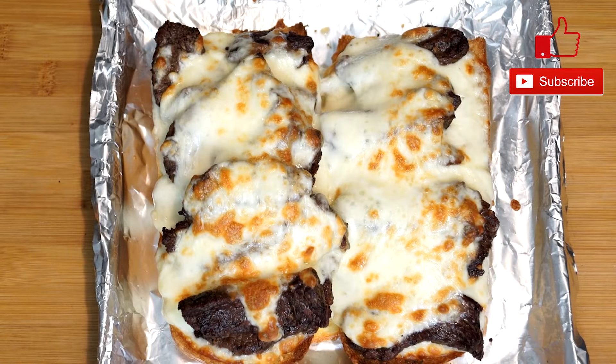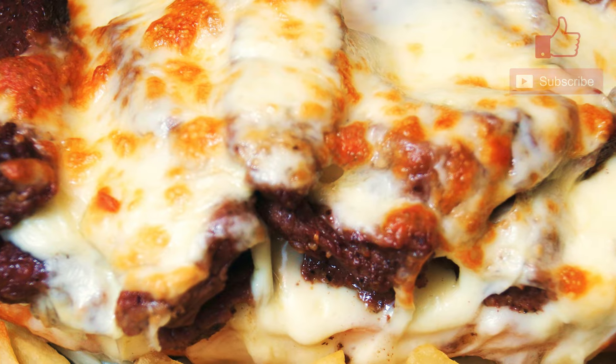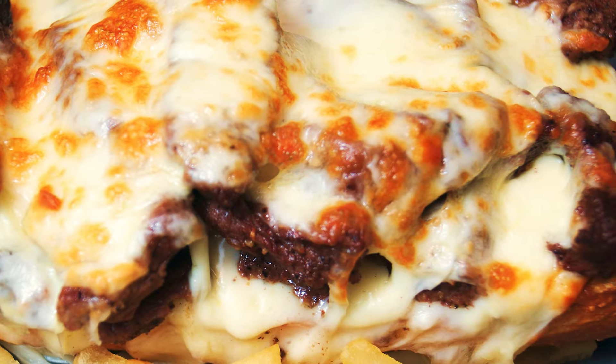When it comes back from the broiler it looks incredible. All you have to decide now is what you want to serve with it, because you can put anything alongside this. I usually do French fries — it's really great with it, almost like eating a sandwich with fries. This is just amazing to eat and I think you'll really enjoy it.